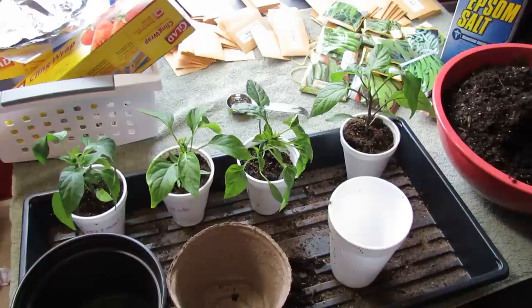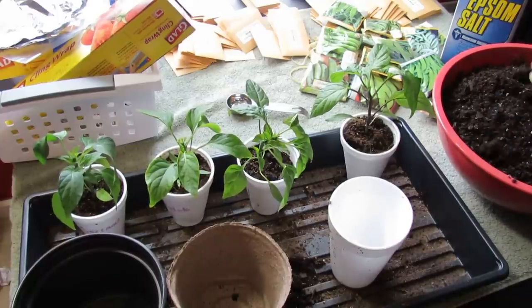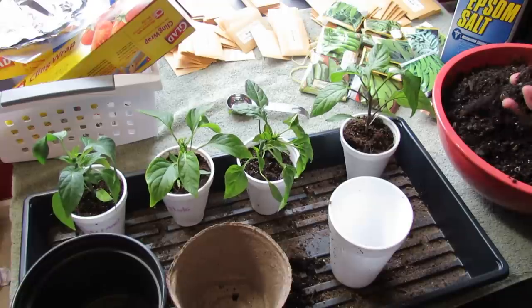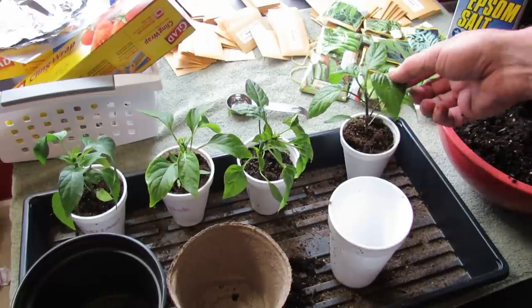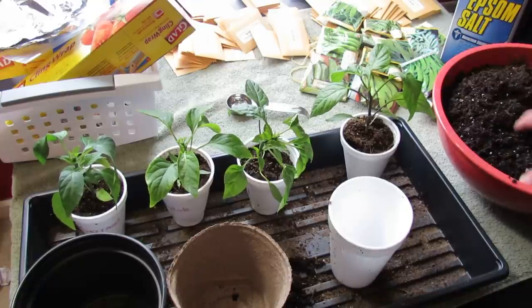I transplant mine into potting mix. Any potting mix that you buy at a store is fine. When the plants get this big and they're going to bigger containers, don't use seed starting mix — you're just sort of wasting your money. You can go to the bigger bags of potting mix. The root systems and the plants are ready to handle this type of mix.